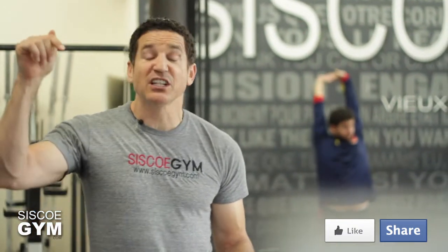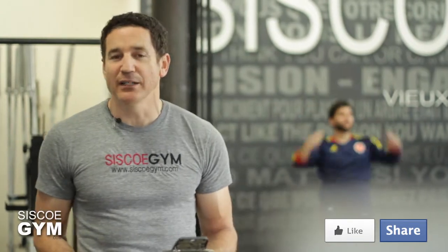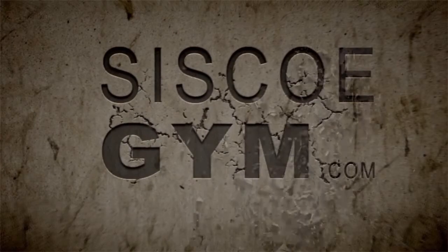All right, there you have it. That's today's cardiovascular weight training and gymnastics exercise prescription of the day.